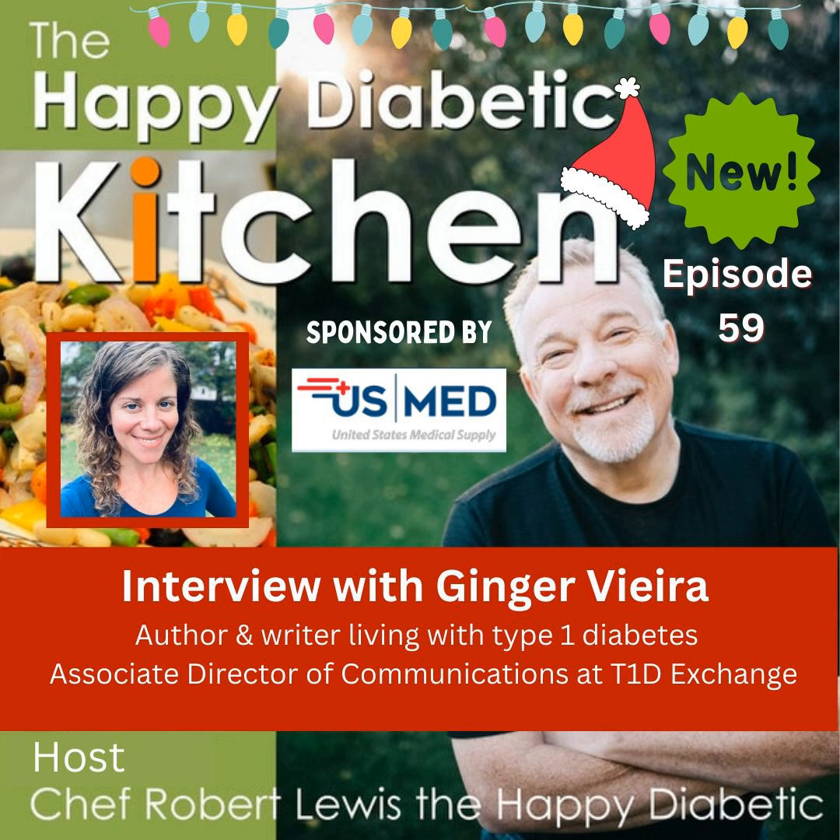With me always in the kitchen is my son Jason, engineer and producer of the podcast, still on special assignment. If you're ready to go, let's head to the kitchen.